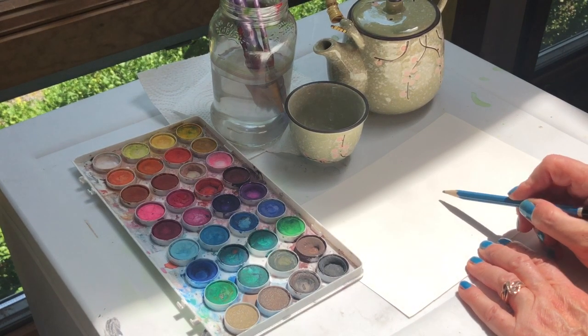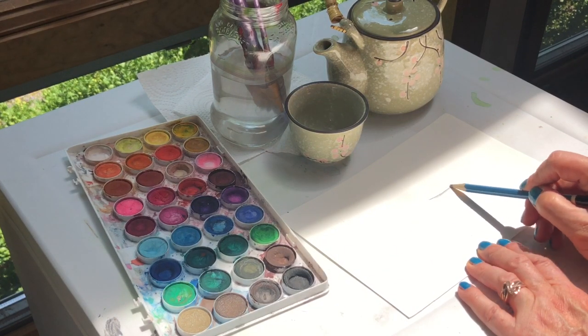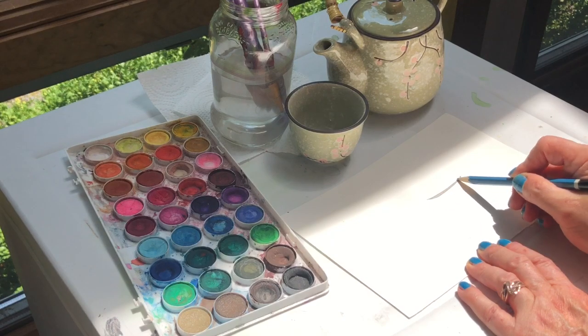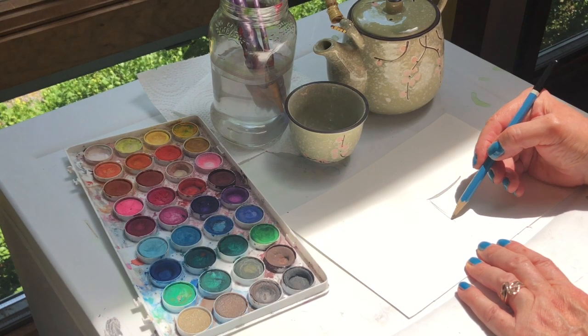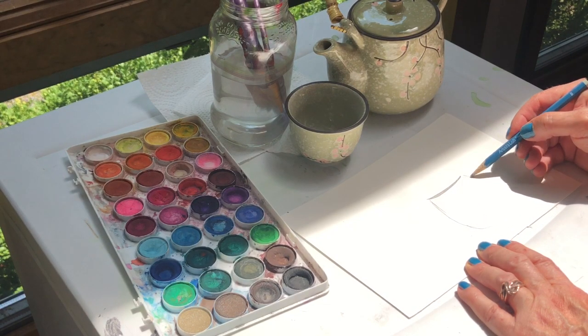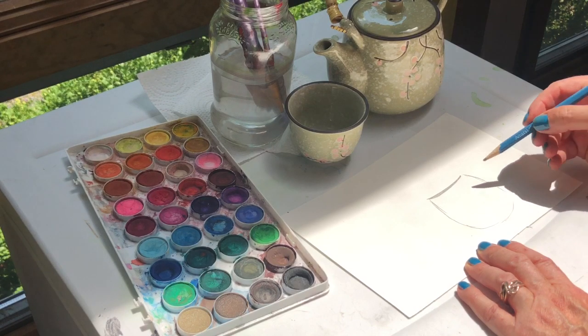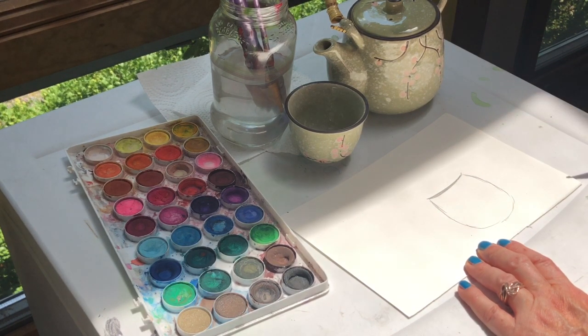So now I'm gonna start off — it's very bright today so I'm gonna try to do a little bit of a darker pencil line. I'm gonna make a curved line and come down with a little teapot shape to get that first. There we go — a little indication of a teapot.